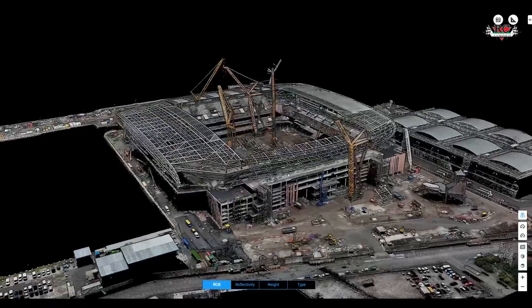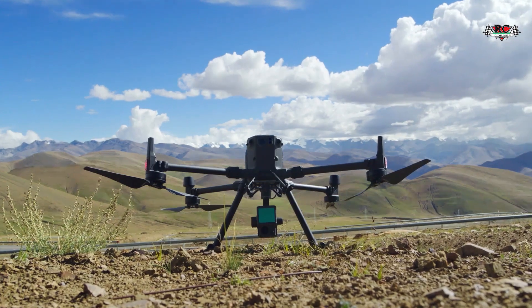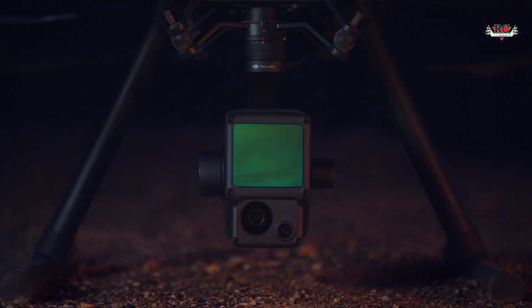In addition, LiDAR has many applications in various industries including construction, urban planning, and forestry. Back in 2020, DJI introduced the first integrated LiDAR system, the Zenmuse L1.